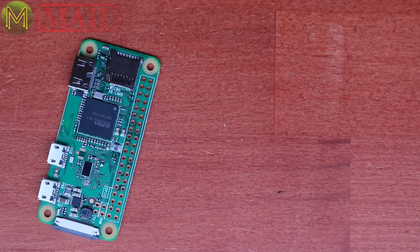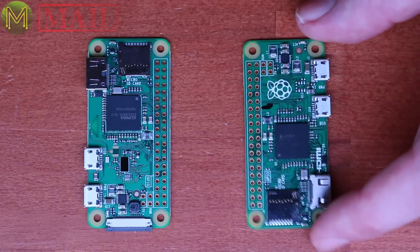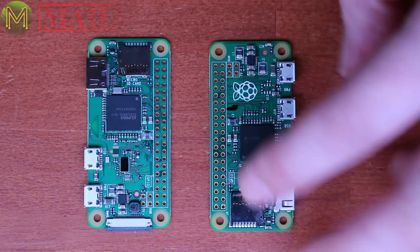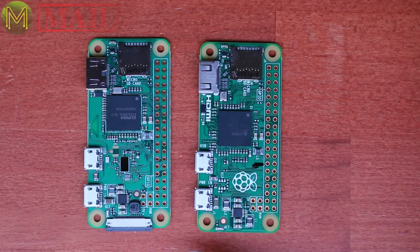Can't find it. So my PI Zero board is one of the original ones — let's get it around the right way. It doesn't include the MIPI CSI connector, but apart from that...